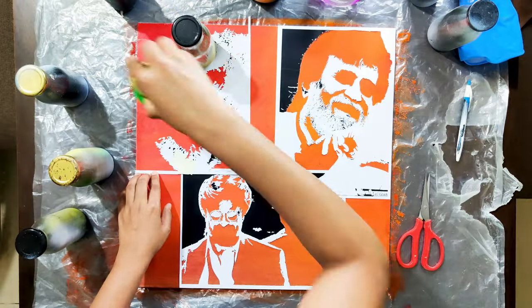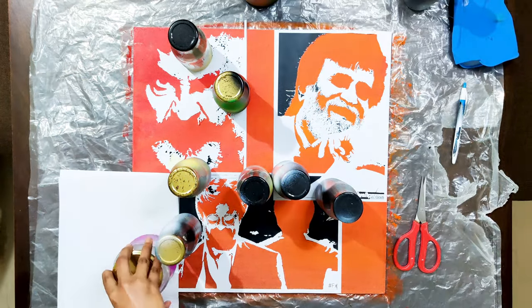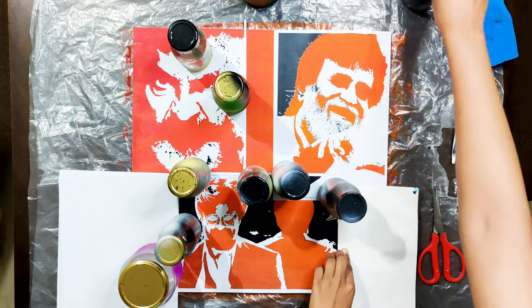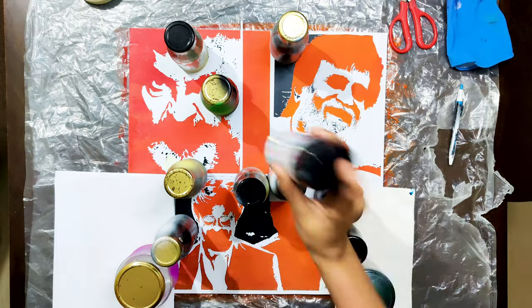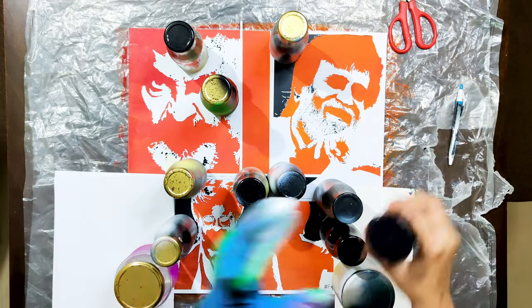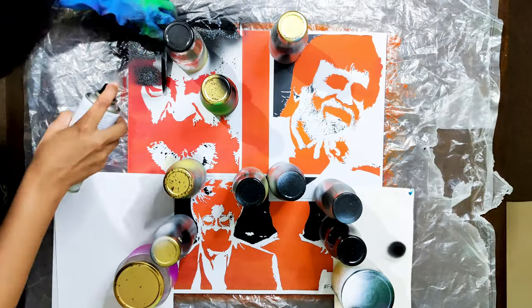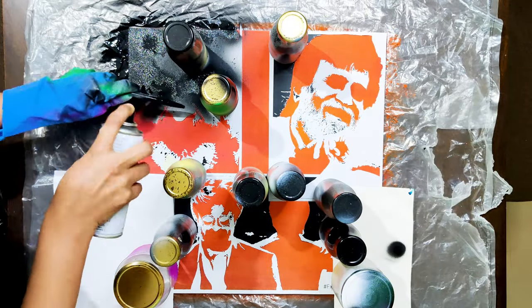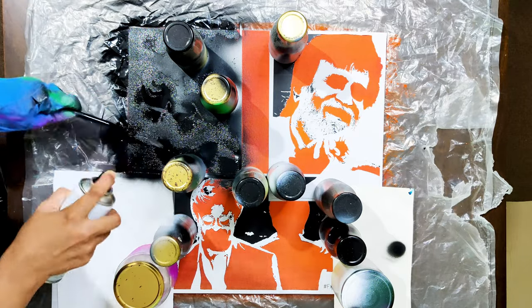The stencils are already cut and ready for the painting. In this painting, I've tried to put up different emotions of the versatile actor. I am placing the first layer stencil cut of three pictures on the canvas and will be painting using black spray.